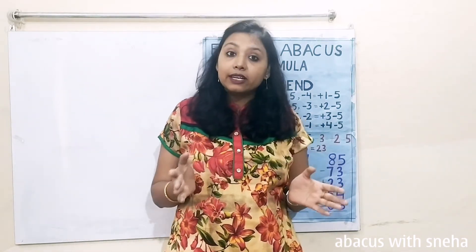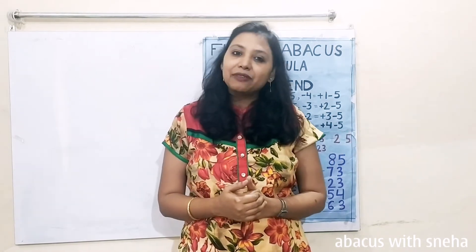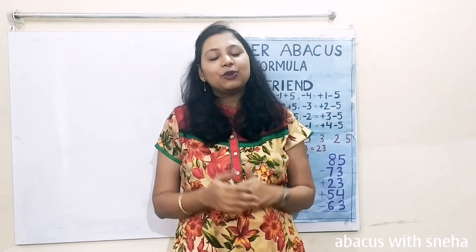Friends, if you have not understood these questions, please watch all my previous videos. If you really liked the video, please like, share and subscribe my channel. Stay tuned, bye-bye.